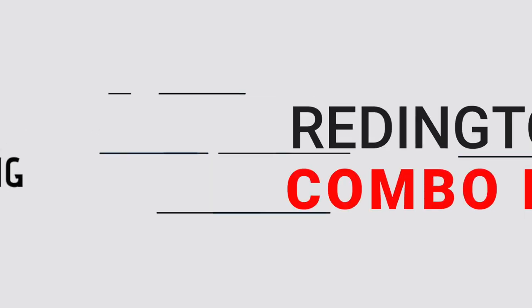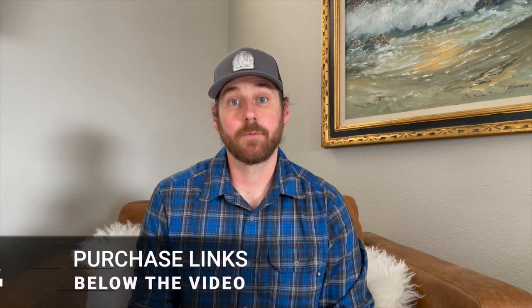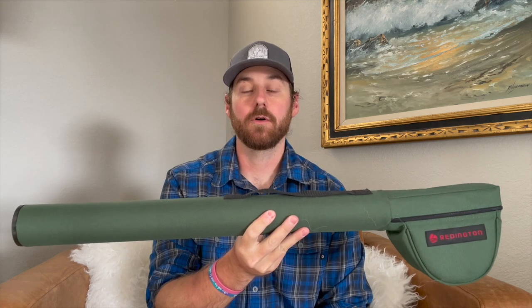Hey everyone, Kevin here from Into Fly Fishing, and today we're going to talk about the 5-Weight Reddington Vice Combo. I bought this rod a few months ago, and now I've had the chance to fish it in several rivers around Colorado. We're going to go over my thoughts and impressions and kind of where the rod really performed well and where it kind of lacked.